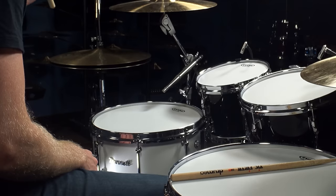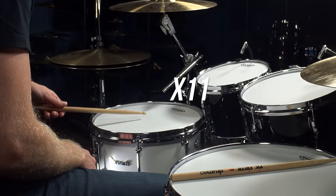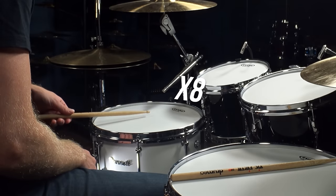The next thing we wanna do is find the fulcrum of the drumstick. The fulcrum is the point at which the stick will receive the most natural rebound. When I drop this stick onto the snare drum, I'm gonna count how many bounces — I'm getting eight to ten bounces. If I hold the stick higher, I'll get less bounces. If I hold the stick farther back, I'll also get less bounces.